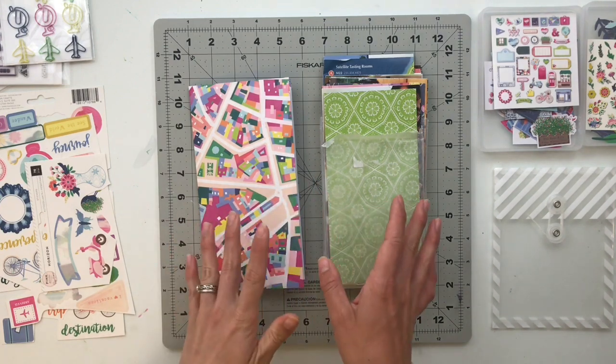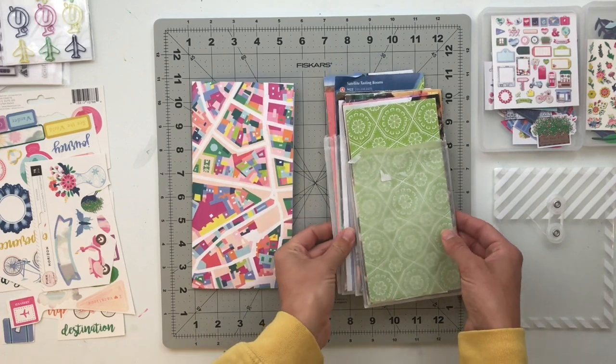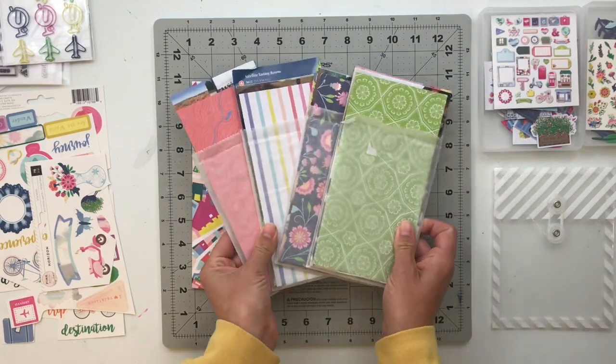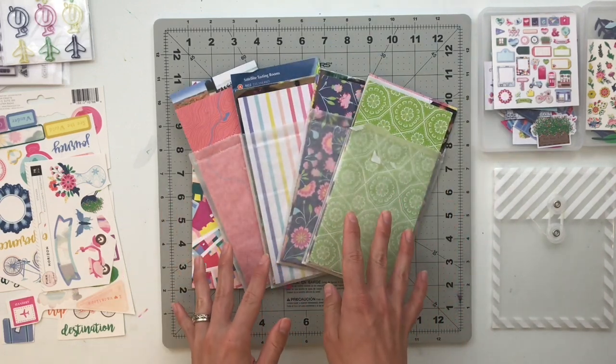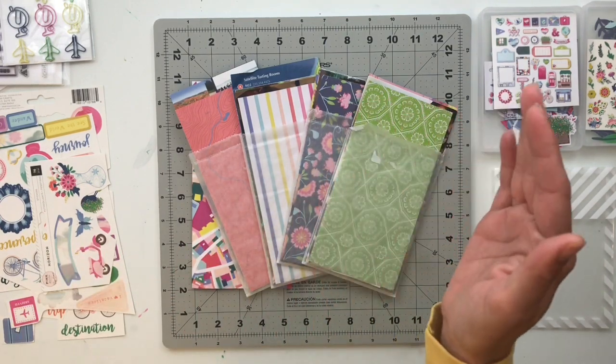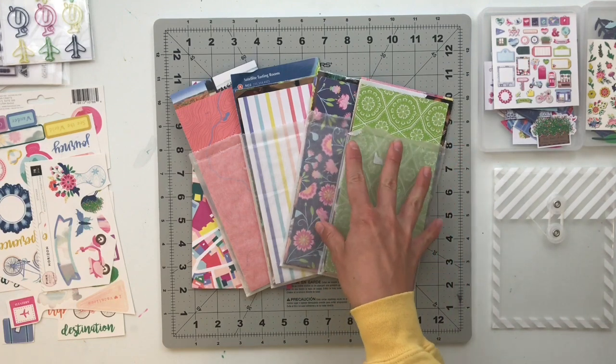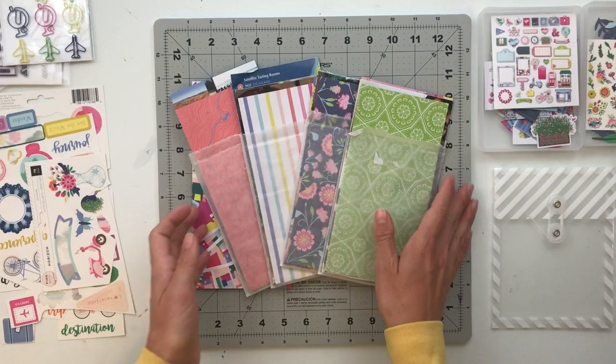What I've done is gone through all of the spreads I had ready to go and split them into four days' worth of spreads. So for the next month every Saturday I'm going to be taking one of these packets of spreads and putting them together in my book.